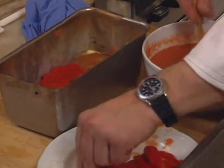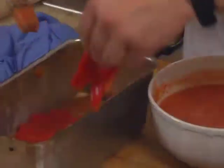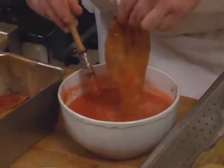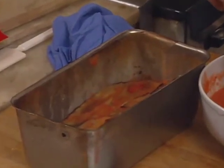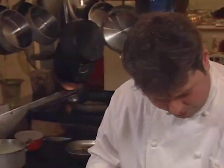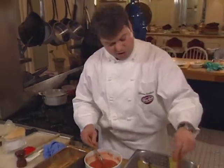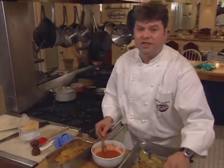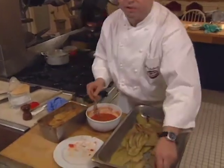The eggplant and roasted peppers are alternately layered in the terrine, and a coating of tomato sauce is used with each layer. That eggplant terrine can be served as an appetizer — you can also serve it with different mixed greens, arugula salad, or garlic bread. It would make a very nice lunch or brunch main course.